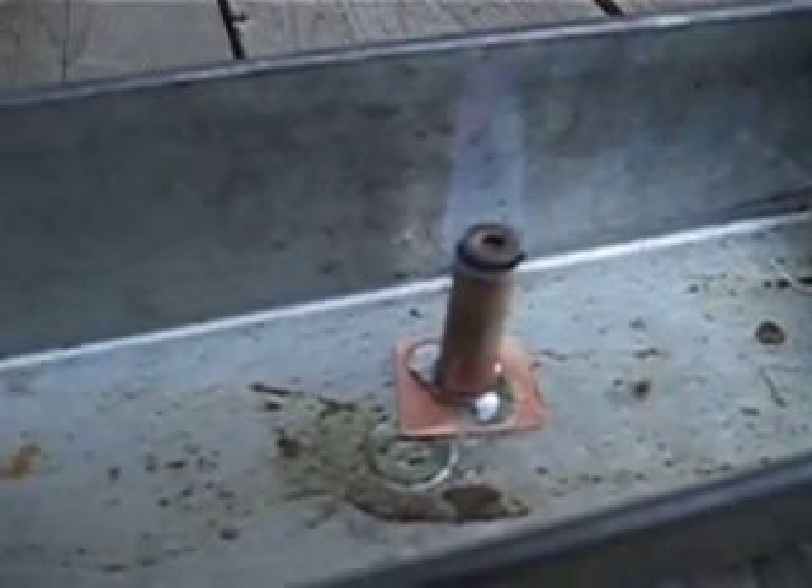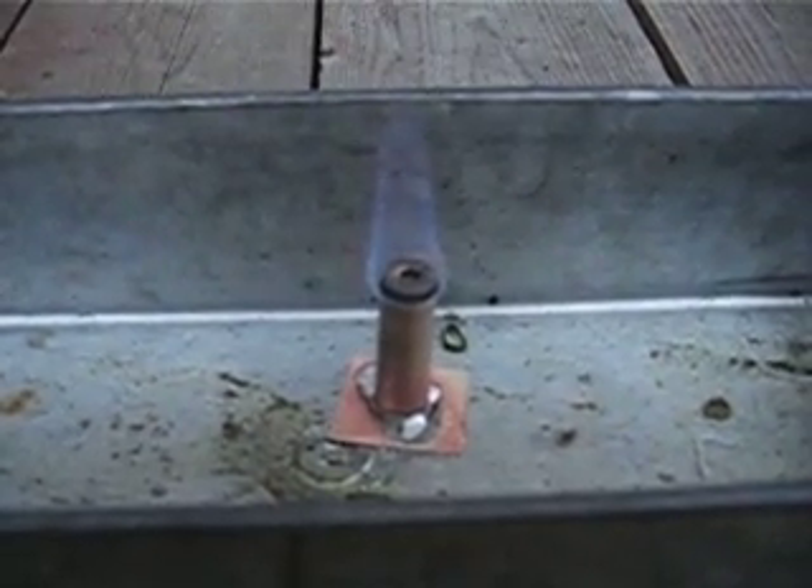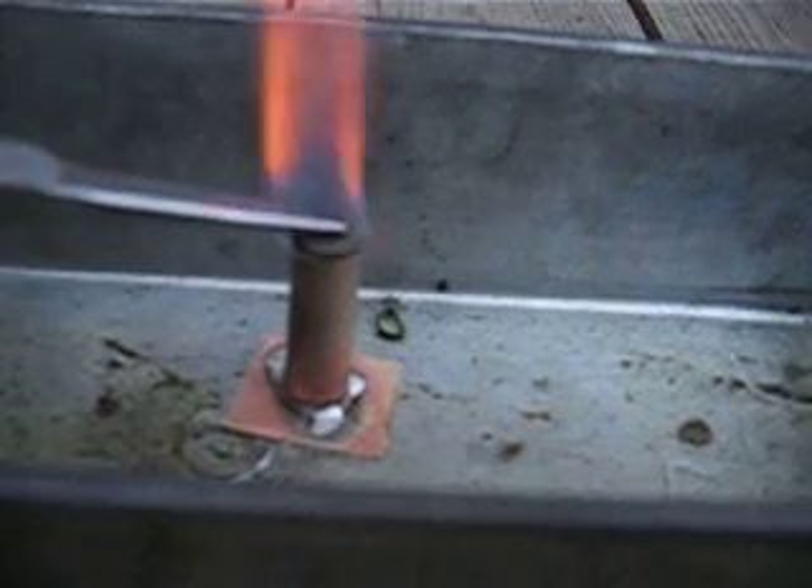I call this my 458 special burner because it's made out of a .458 Magnum case and a .38 Special — pretty obvious, eh? It's burning quite nicely now. Let's see if we can adjust that a little bit.